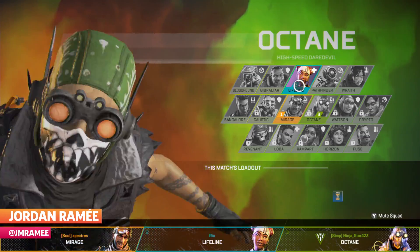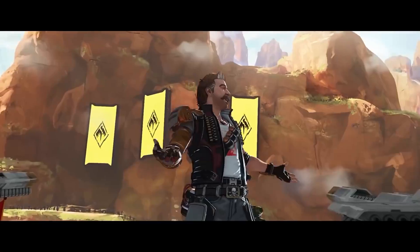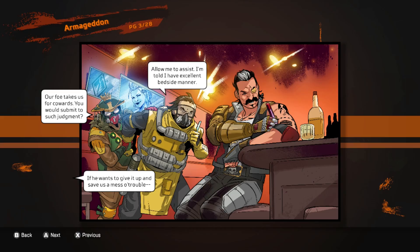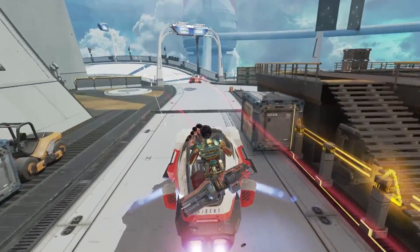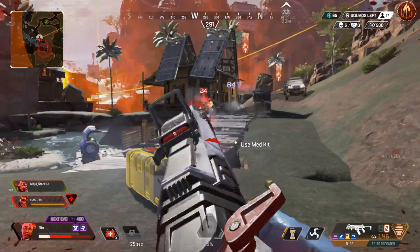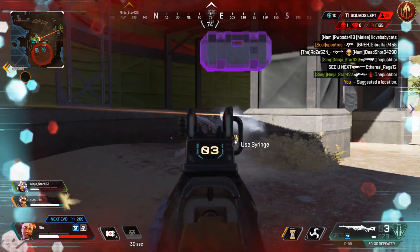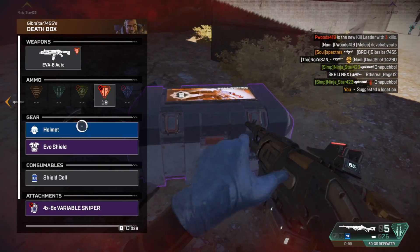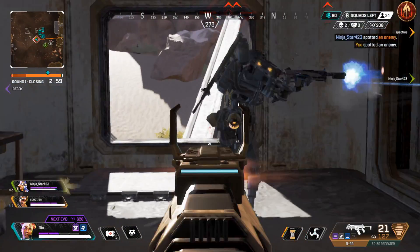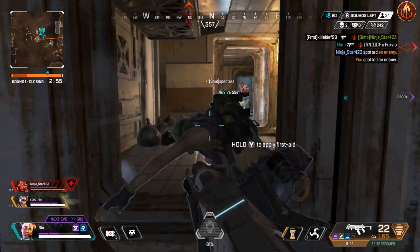In a sense, Apex Legends is not the same game that we reviewed back in February 2019. Between new characters, maps, features, and regular seasonal content, Respawn has transformed its battle royale into something greater. And yet, despite these adjustments, the core of Apex Legends remains intact. The formula that made Apex Legends work so well back when it first launched hasn't changed over two years later. All of which is to say, Apex Legends is still really fun and worth jumping into if you haven't yet. And now you're able to do so on Nintendo Switch.